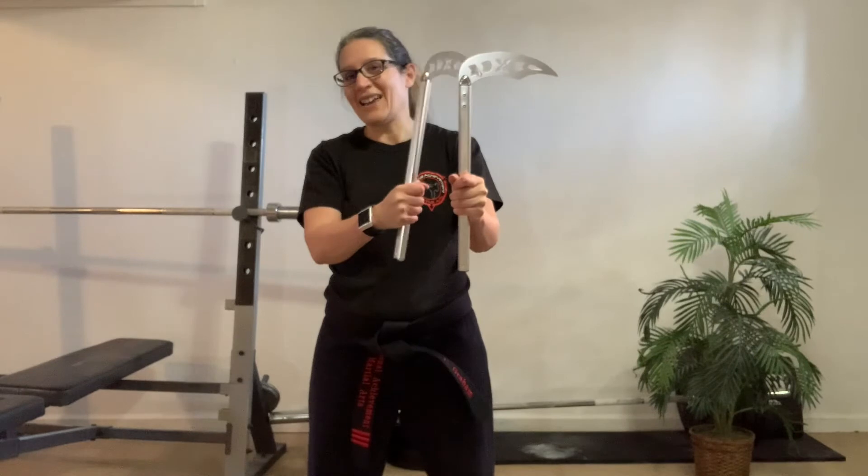See, it kind of went to the side — that's what I don't want. So I want to try my best to control it and not let it go where it wants to go. It goes where I want it to go.